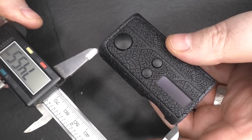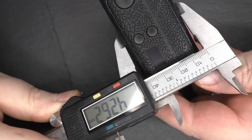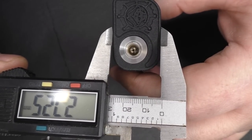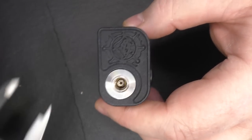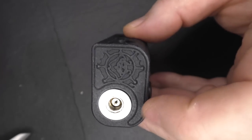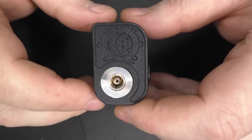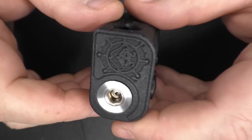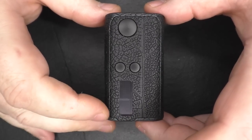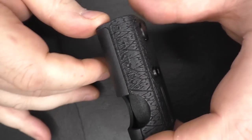Just to give you some of the sizes: this is just under 75 millimetres in height, just under 43 millimetres across, and at the top at its widest I'm looking at 27.26 millimetres. The 510 is offset — it's not centred, it's not bang in the middle. I would say ideally this is really for 22 millimetre atties. This is a 3D printed mod — you're looking at nylon, PA12 — and it's got a touch-resistant dyeing finish.